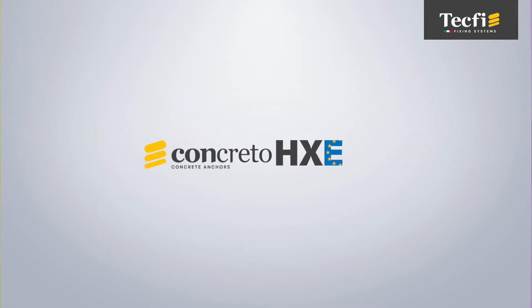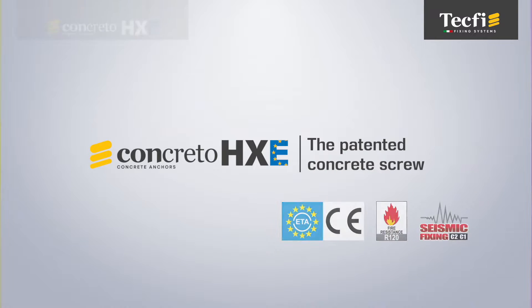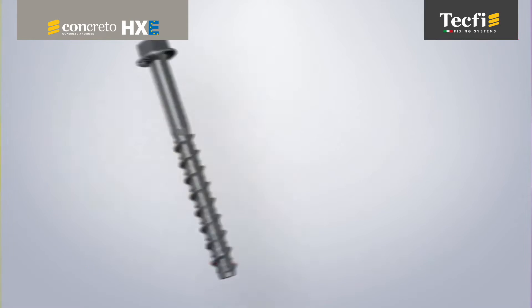HXE Concreto is a special fastening solution designed and manufactured in Italy by Tecfi for connecting primary or secondary elements to a concrete-based structure.